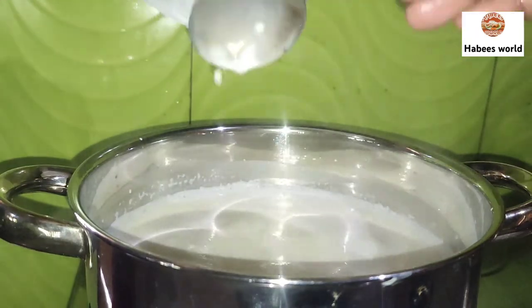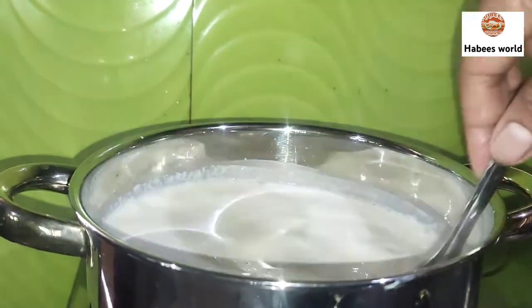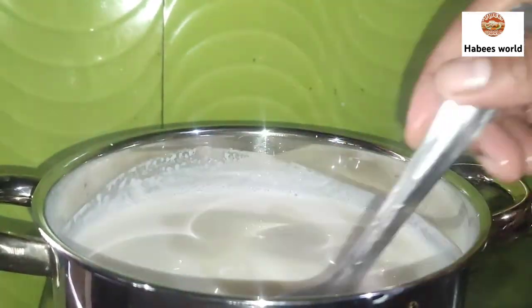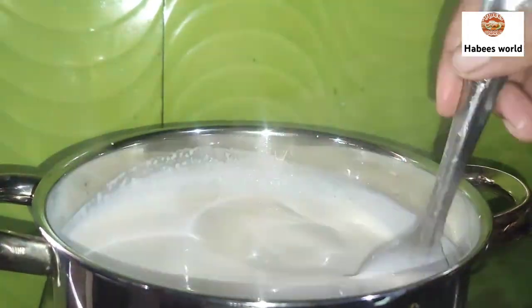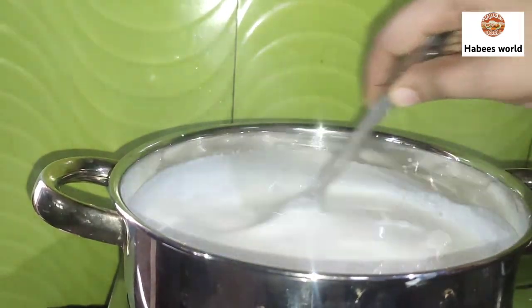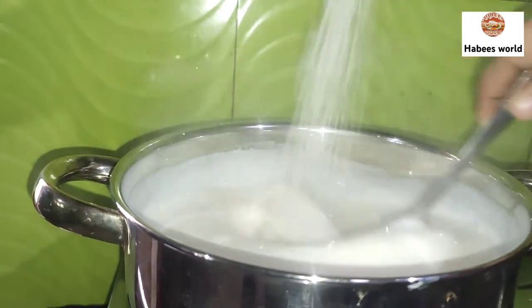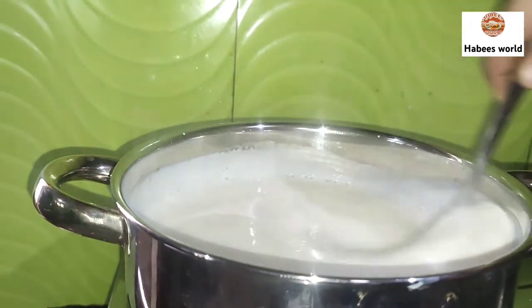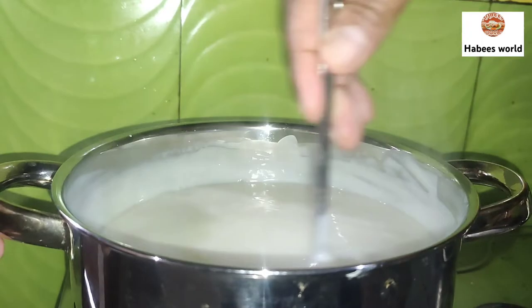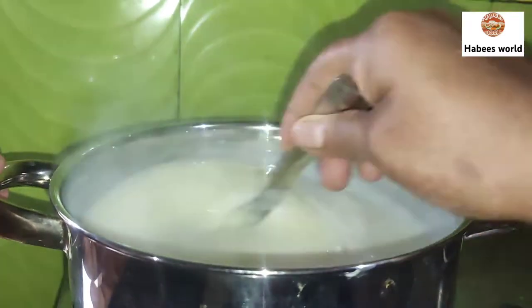I have a little bit of a hand. I am going to put a little bit of a hand on the side. Now we are going to add 1 cup of ice cream.